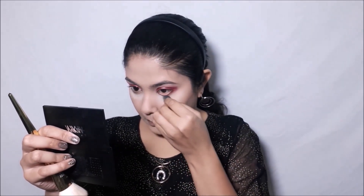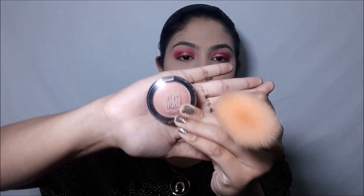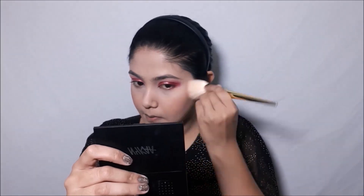Now I'll be wiping off that powder I had kept for baking, and you can see how instantly bright my under eyes look — dark circles who? Now taking this blush I'll be blushing my cheeks and giving it a flush of color. This color is so beautiful — I used to be scared of blushes but since I started using this one I love them.